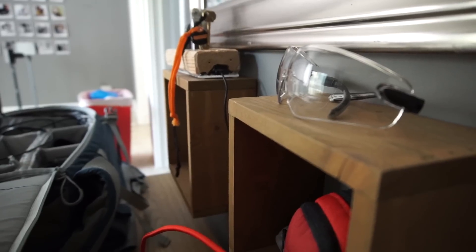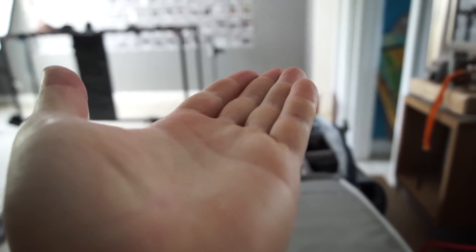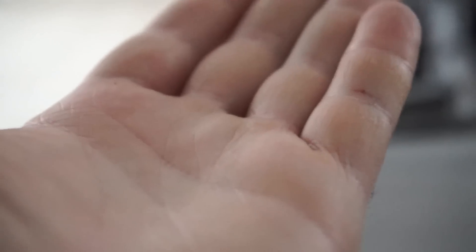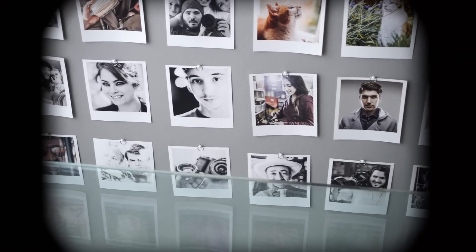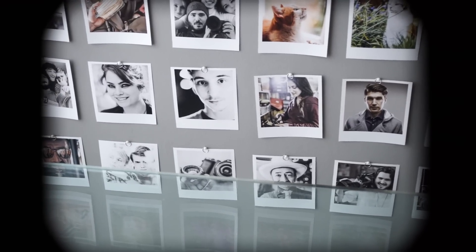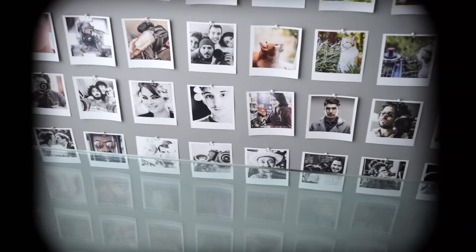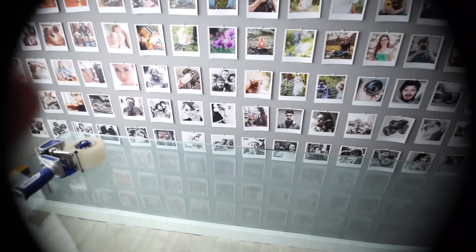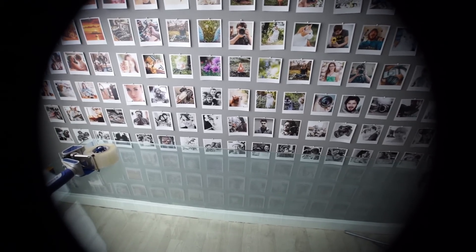Here you can see the minimum focus is not too bad when we're at 16mm, and here at 50mm there's still a pretty decent minimum focus. Here we are in full frame mode, and you can see that this lens is not really suitable for full frame. This is 50mm, then about 30mm, and then 16mm — so it's not usable in full frame.